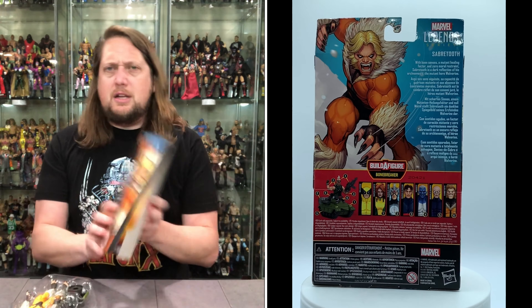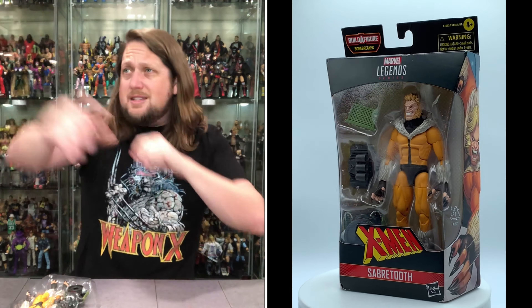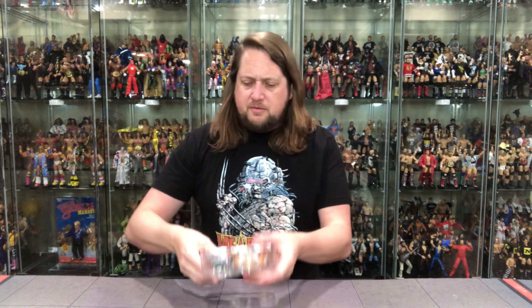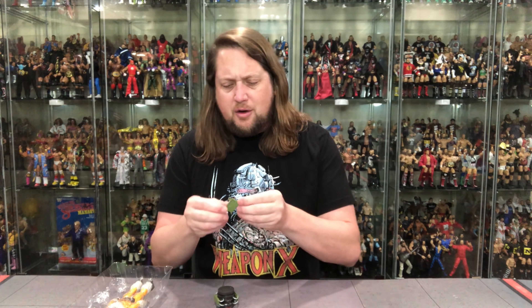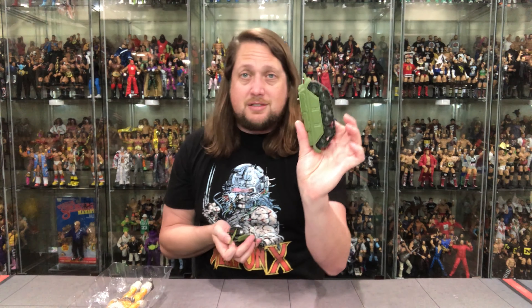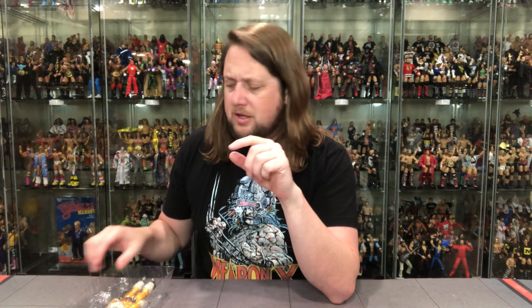Let's pull him out of the package and see what's doing. We've got that X logo back there — kind of hard to see with the light, but it is what it is. And there's Sabretooth in the plastic prison — we'll free him here. There are some very interesting pieces with this Bonebreaker Build-A-Figure. We'll do Bonebreaker later, but it does include a little map of how to put him together — just three little mechanical pieces, which is very strange. I do have one side of the tank tracks from Siren, so we're slowly getting there.